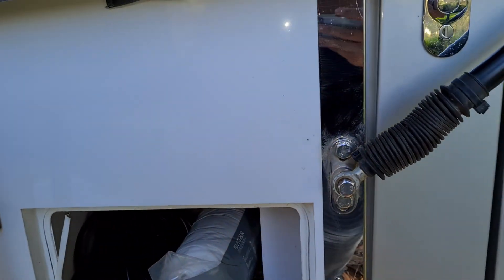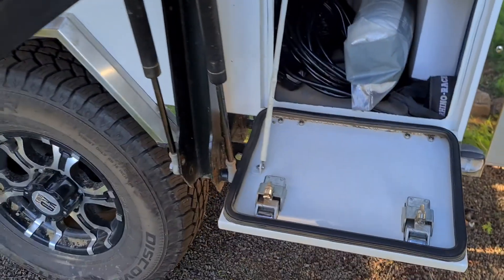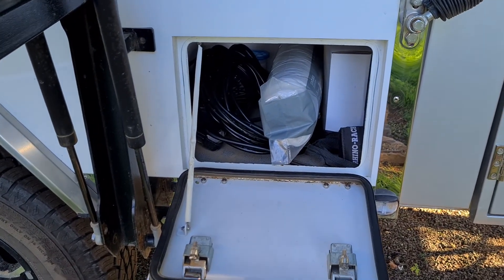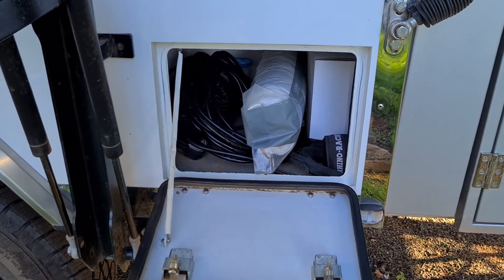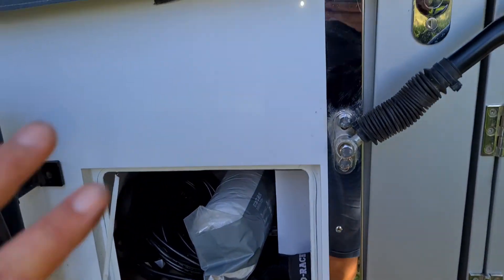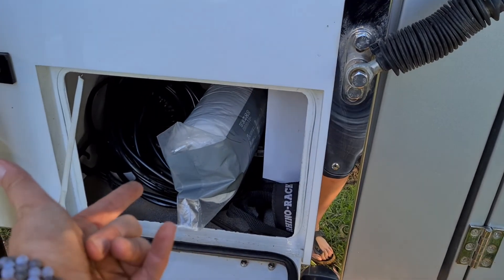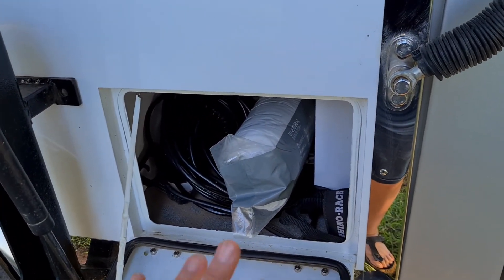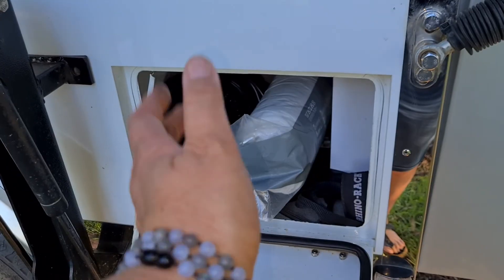Over here is a hatch you can access the inside through. This is where the charger is mounted — at the moment I've got the Anderson lead in there along with a drill and a few other bits. You can also access this compartment from inside, which is handy for storing clothes or sleeping bags.